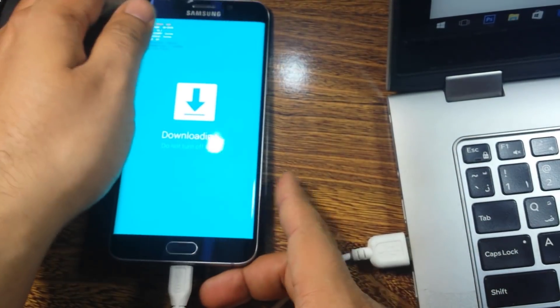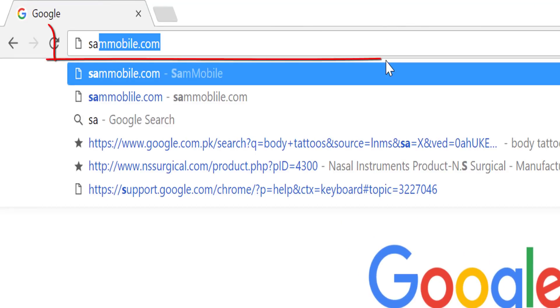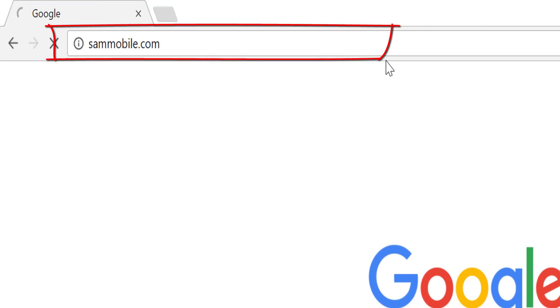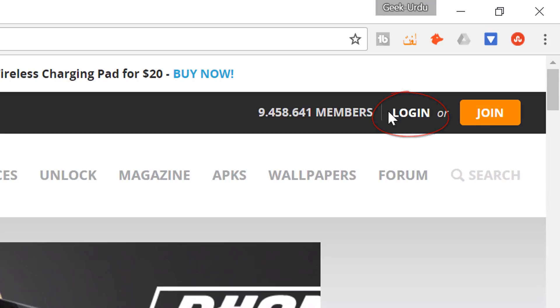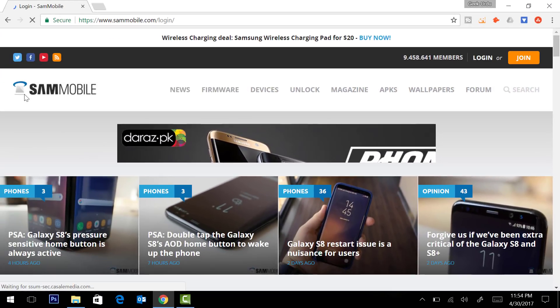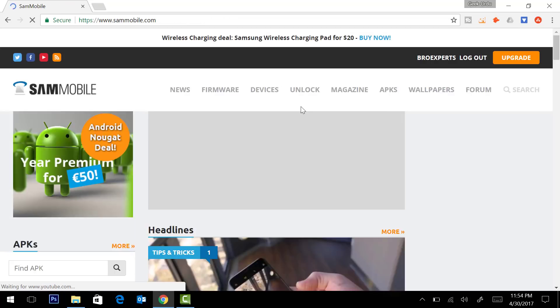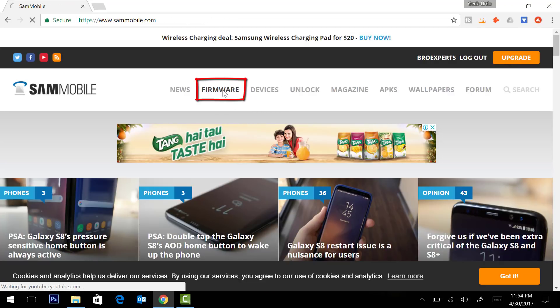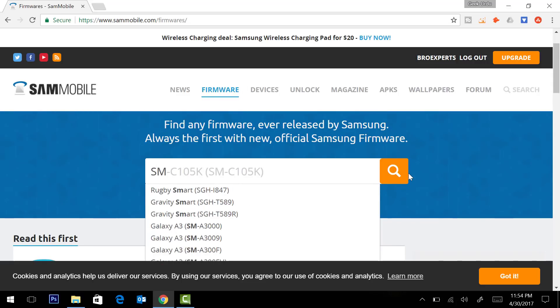Now we will leave our phone and go to sammobile.com to download Android 7.0. I will type sammobile.com in the browser. If you are not registered you need to click on Join. I have already done the registration so I will click on Login, enter my username and password, and log in. After logging in I can see the firmware page.